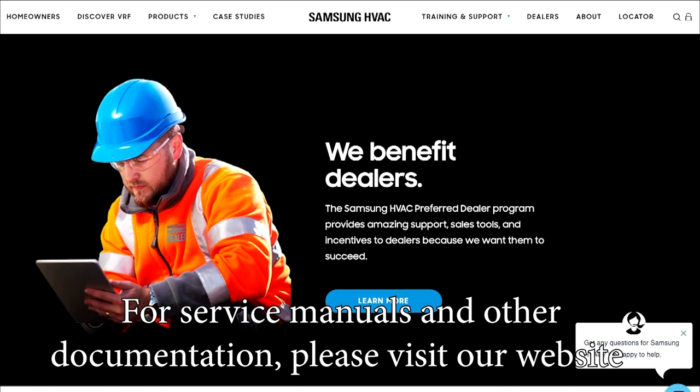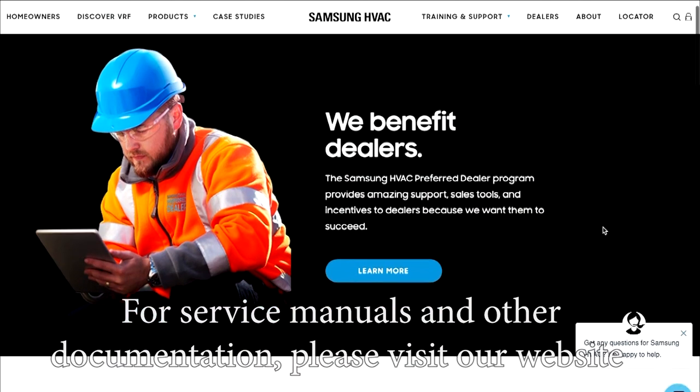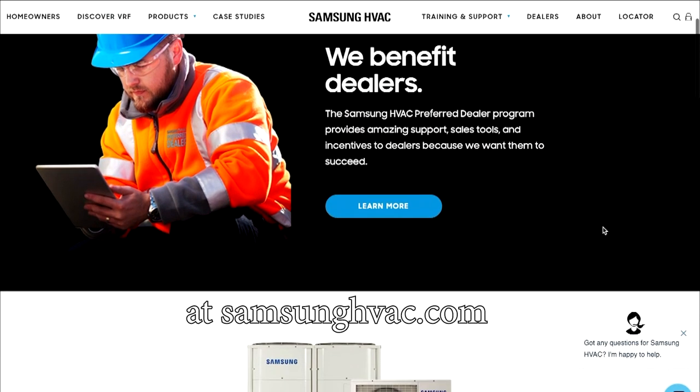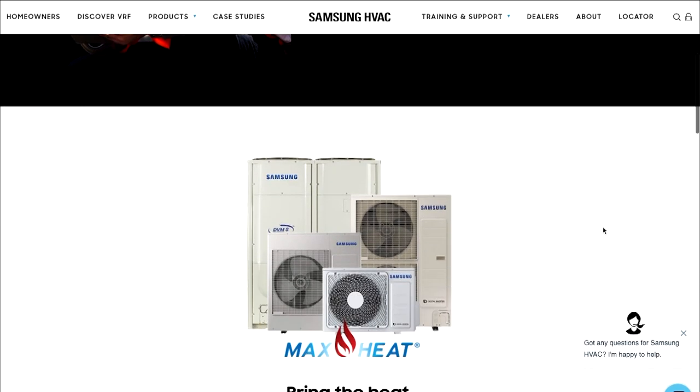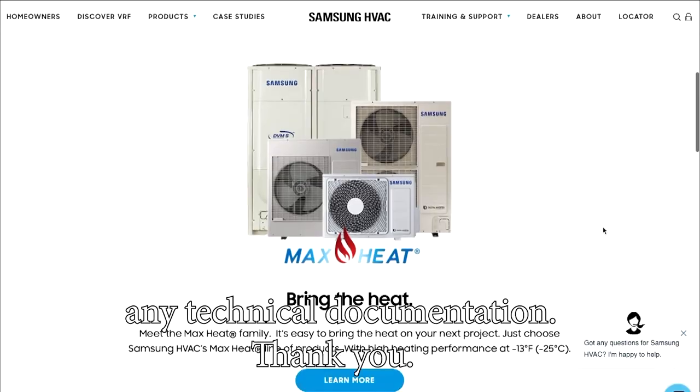For service manuals and other documentation, please visit our website at SamsungHVAC.com or use our Samsung HVAC mobile app to download any technical documentation. Thank you.